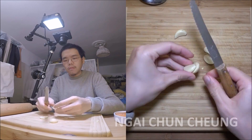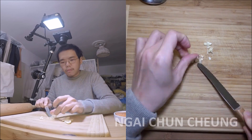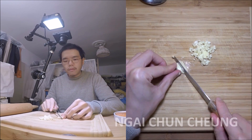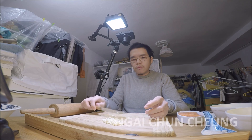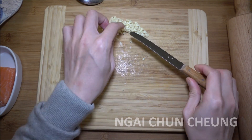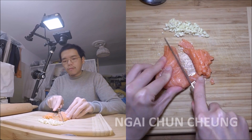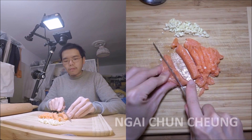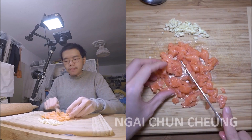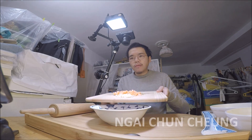First I cut the garlic into small pieces. Now I cut the salmon into small pieces. I put the garlic and salmon pieces into the bowl with the whole wheat split flour.